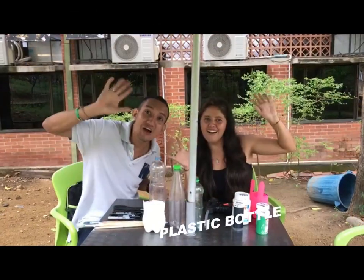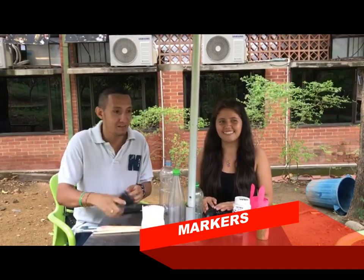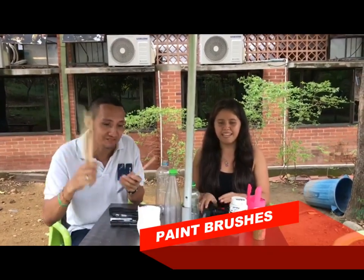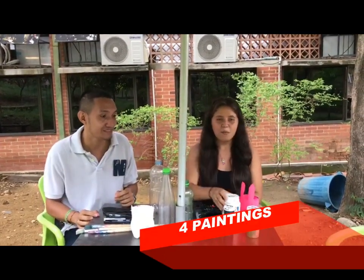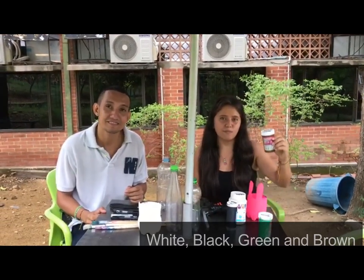For creating this flower pot you need these materials: a plastic bottle, scissors, markers, a paintbrush, silicone, and 4 bottles of paint — white, black, green, and bronze.